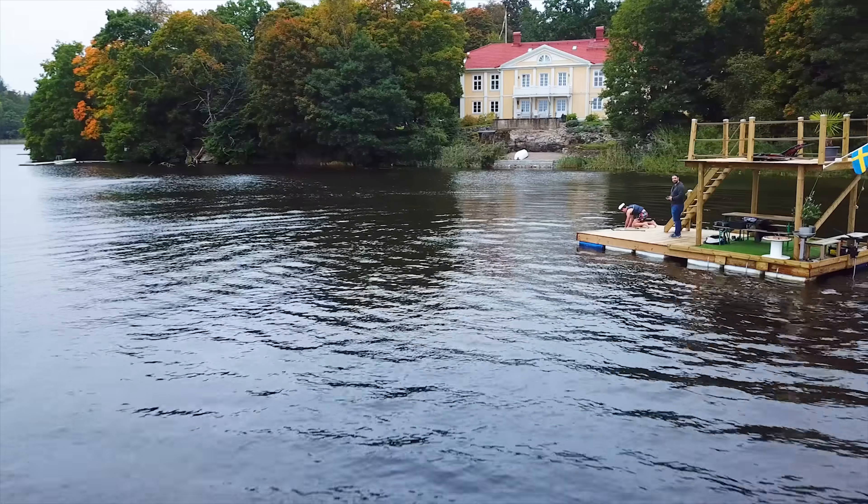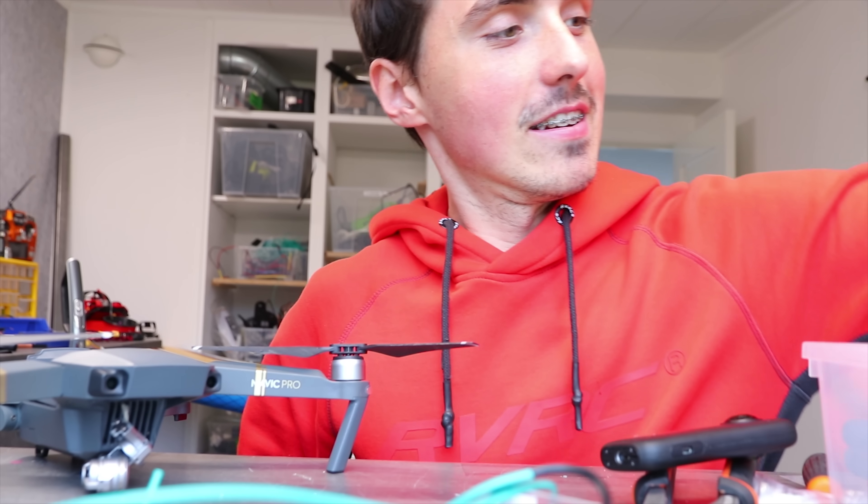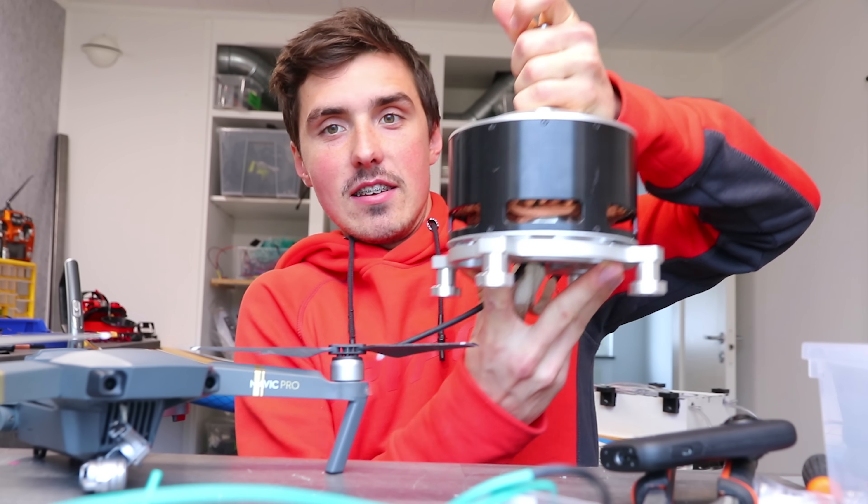Obviously fall has arrived in Sweden — I'm not going to be able to go on ice with this. Alright, that's all you gotta see. Thanks for watching. See you again soon. Bye!